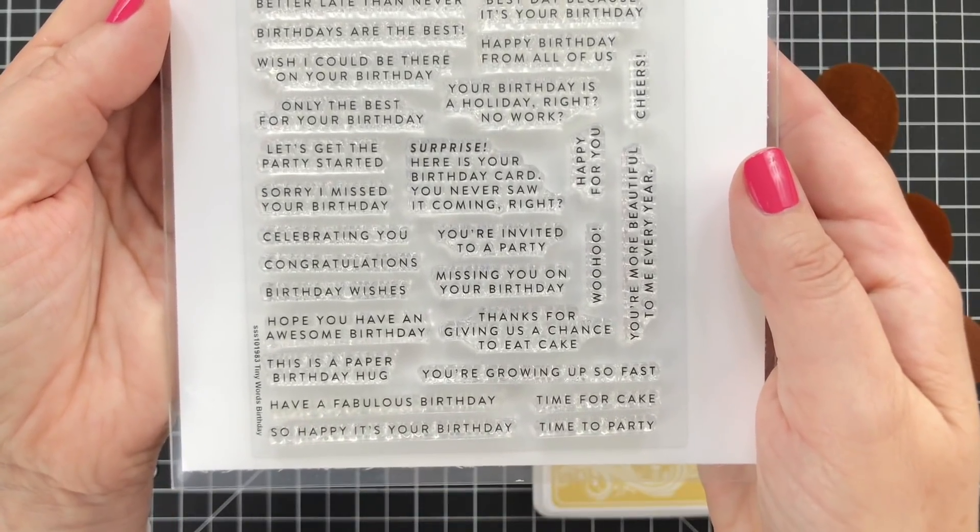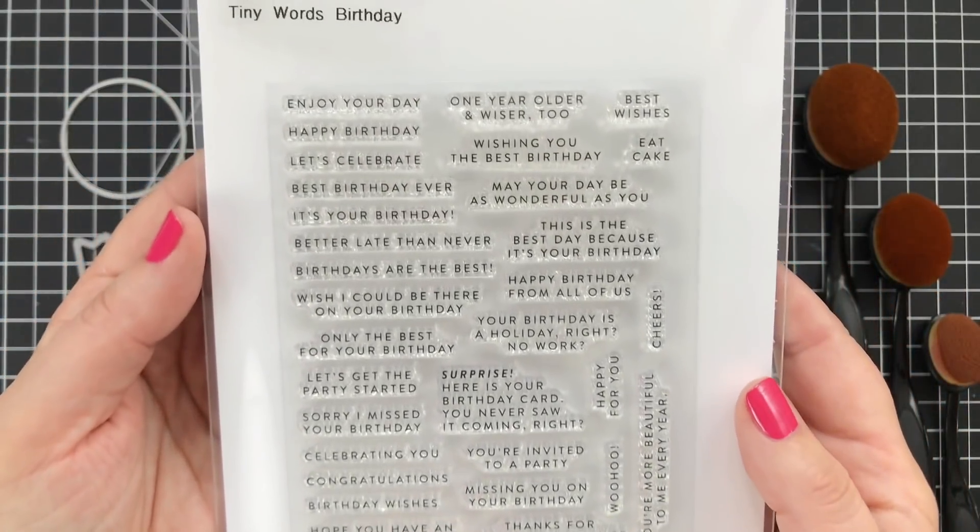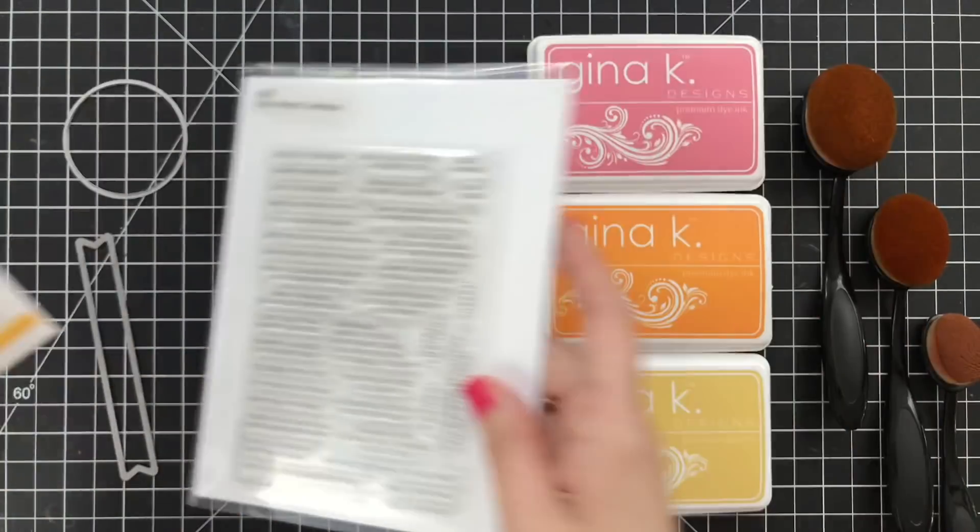The Tiny Words Birthday set has single line, double line, triple line, quadruple — maybe five lines of sentiments. Lots of choices. I love that.